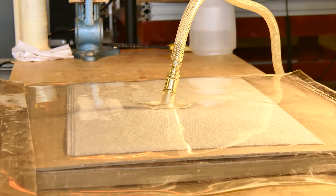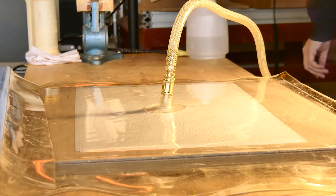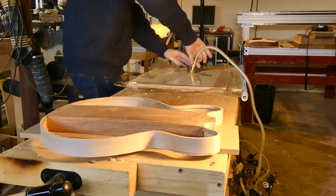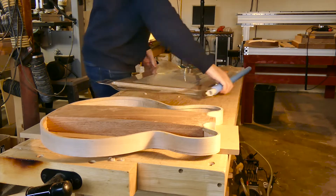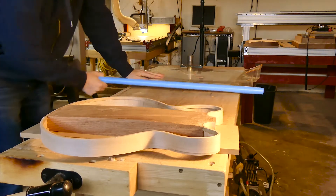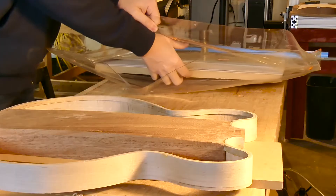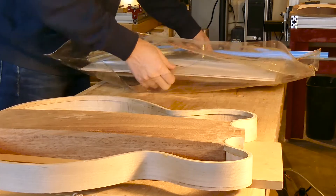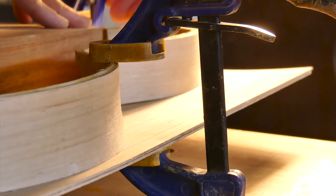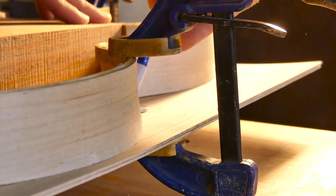Once the glue is set, I can get this thing out of the bag and cut out the outline. I like to clamp these to the rib structures for a couple of days to dry out completely. There's not anywhere for all the moisture in the glue to go in that bag other than being evenly dispersed throughout the wood, so it takes a bit more time out of the bag to set the contour. In the next video, I'll attach the top to the rib structure and then go on to making the neck, which we'll need to have in hand when cutting the neck pocket to a close friction fit.